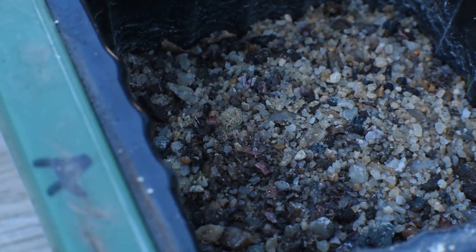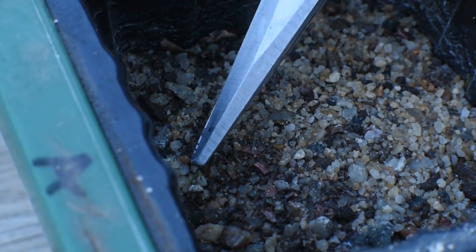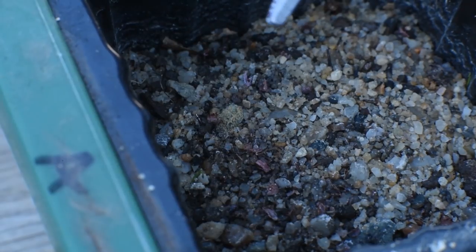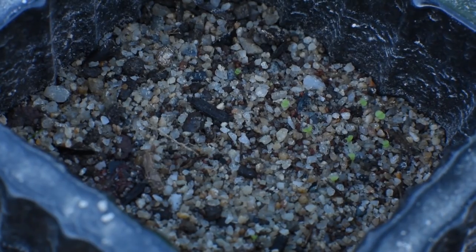The next germination I saw was from cell A4, and it's somewhere here — you might see a faint green thing. At the moment it doesn't look like an echeveria to me, but we'll see how it progresses in the next few days.